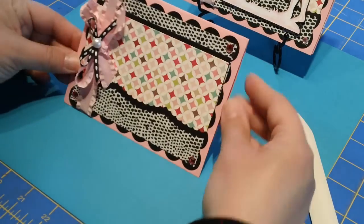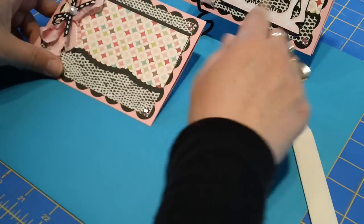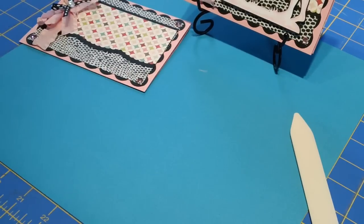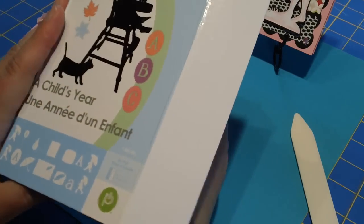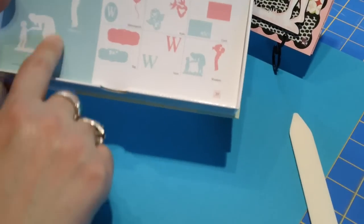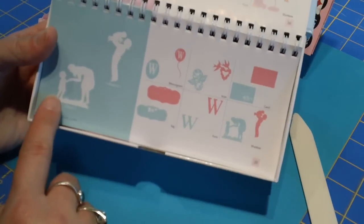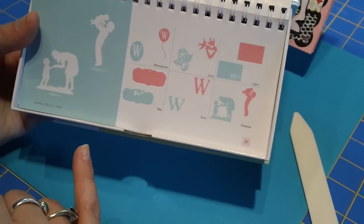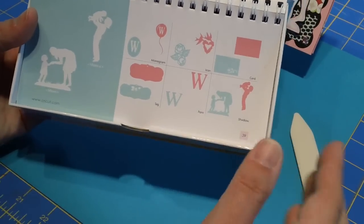So you'll notice I've used ribbon, pearls, and gems — there are lots of kinds of embellishments we can use on our cards if we just think a little bit about something new to use. This one's not sticking, let me grab a glue dot. There we go. So that's the basic part of our card. Now I want to show you how I did my little image.